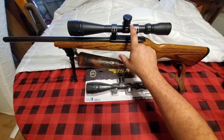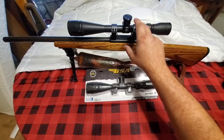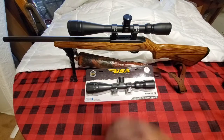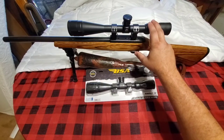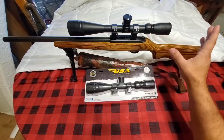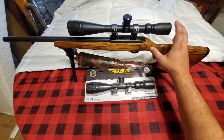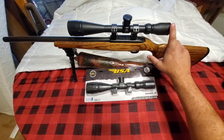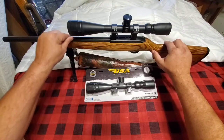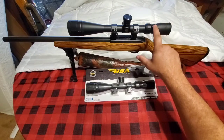This one I believe is a 4x18x40 scope that I'm using — definitely more scope than I've ever needed anywhere I've ever shot this thing. It really reaches out there and it's very affordable. This is great glass for a rifle scope that's not going to eat you up. It's definitely perfect for everything I do.